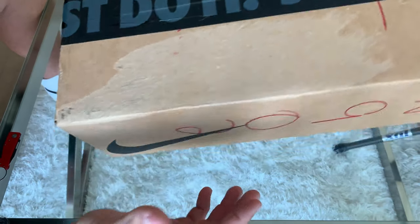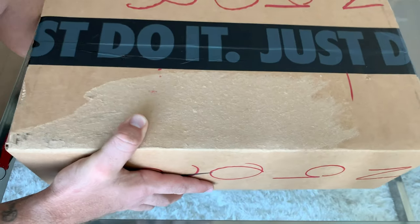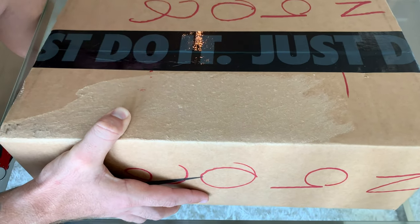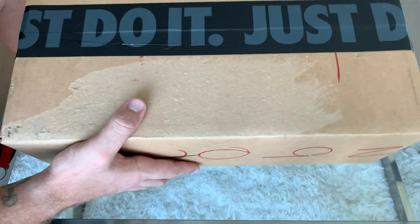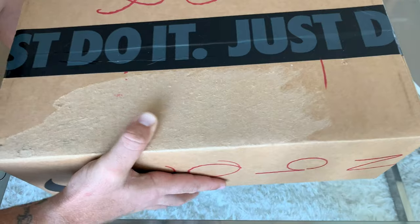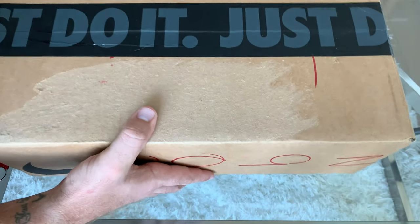How's it going YouTube? My name is Blake Yarbrough. I got another package in the mail which I am very excited to unbox for you guys. I'm going to show you some on-foot looks so you can get a good idea of what these shoes look like on feet before you purchase them, and I'll give you my honest opinion of Nike's execution on this shoe model.